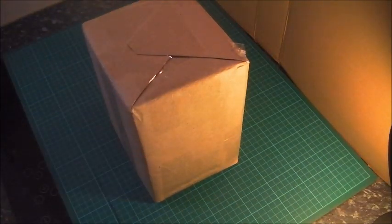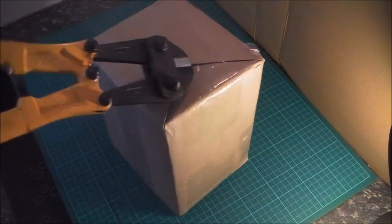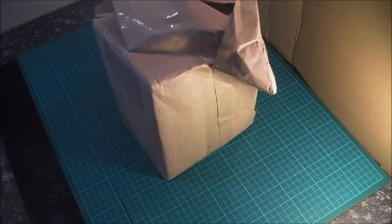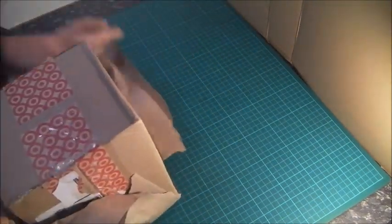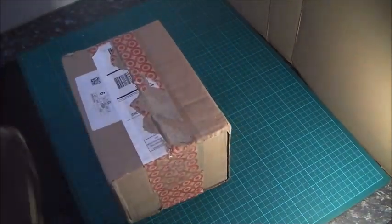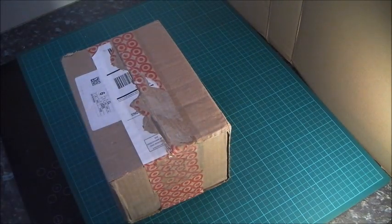Next up, some art from the United States. This is from my artist friend Jim Ether. I ordered these items quite a while ago, actually, and just haven't got around to opening them. Let's check it out. I know there are some items here that I ordered, and Jim's a cool guy, so he normally throws in something extra.